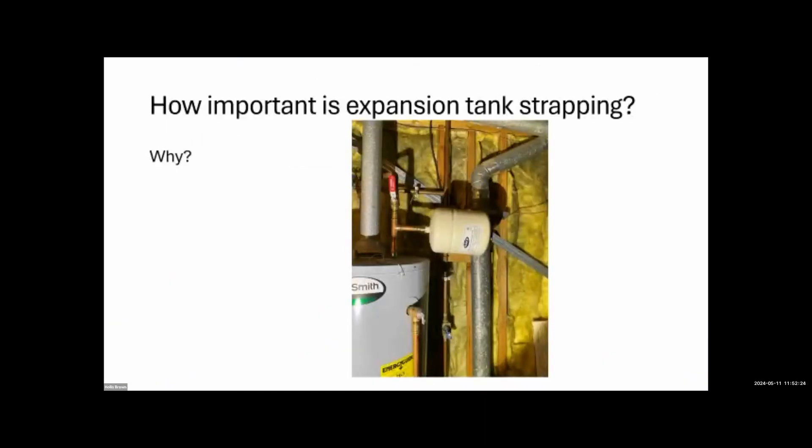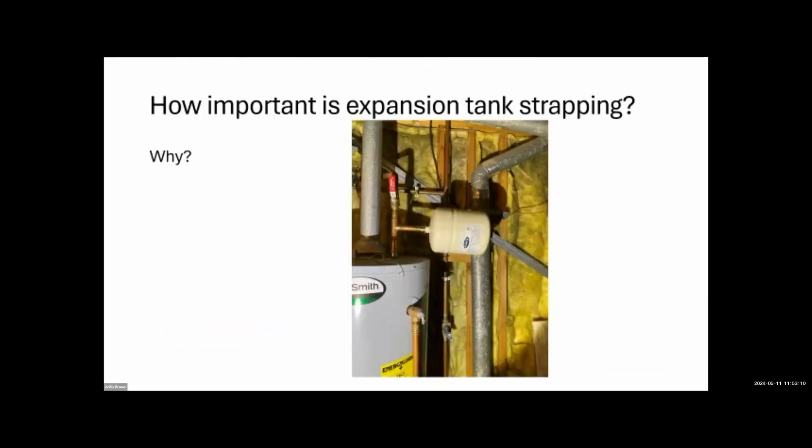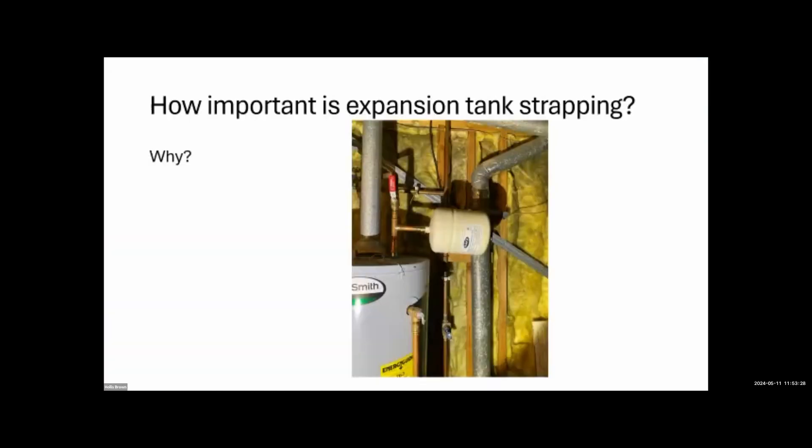Two dynamics here: home inspectors are incorrectly reporting absence of an expansion tank as a defect when it's not always required, and plumbers are installing them anyway just to avoid complaints. The expansion tank in the picture isn't properly supported — you can't just hang it off the pipe like that. My litmus test: if I can flop it around, it's not properly supported.